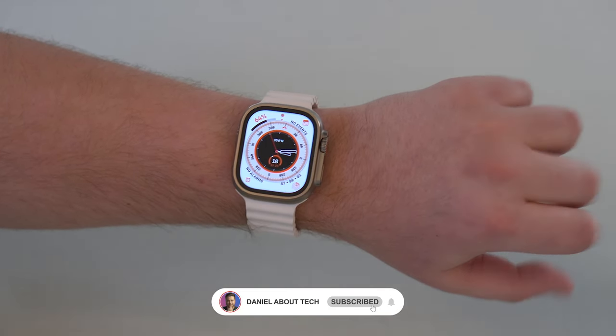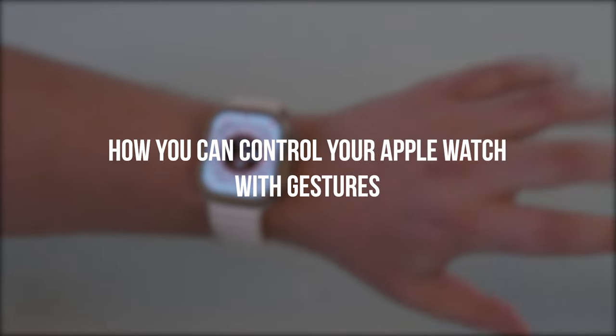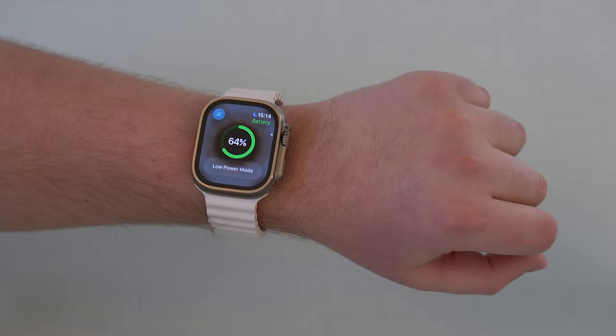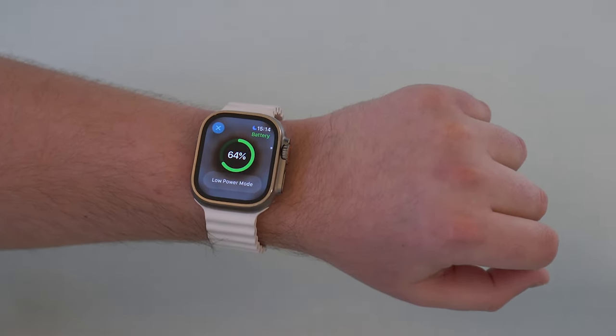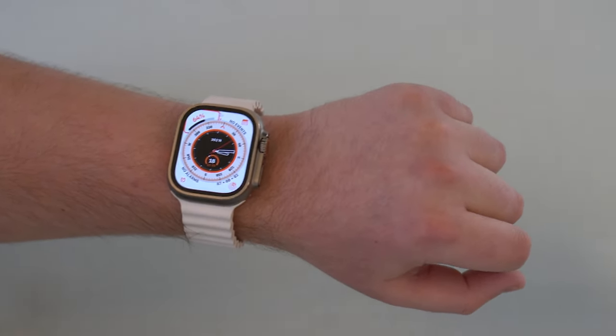How is it going everybody? You're watching Denobal Tech and today I'm going to show you how you can control your Apple Watch with gestures. As you can see, I'm fully controlling it with just one hand — the hand I'm wearing the watch.